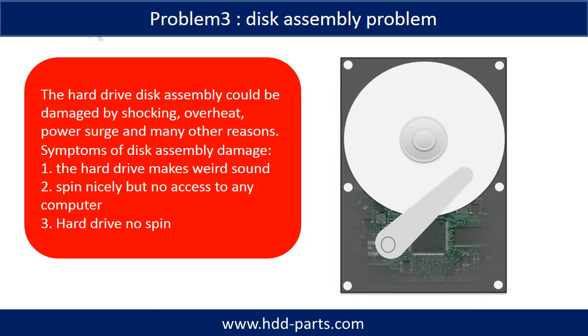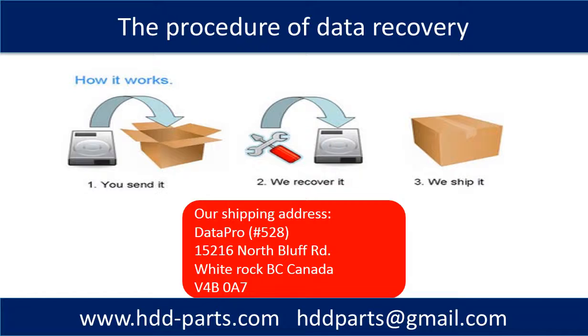If the hard drive disk assembly is damaged, we can do disk data recovery to recover the data from the disks. The common symptoms of hard drive disk assembly failure are: One, hard drive makes weird sound. Two, spins nicely but no access to any computer. Three, hard drive no spin. This picture shows the procedure of how we do data recovery for our clients. First, the client sends their hard drive to us. Second, we do data recovery. Third, we ship back the data to our clients.